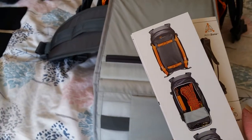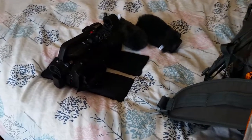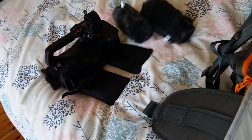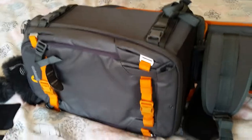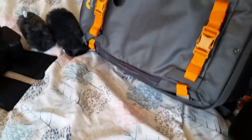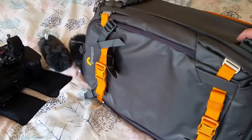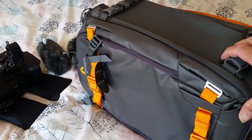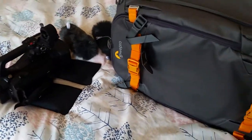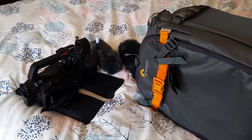I would highly recommend it if you've got a medium-sized camcorder you want to keep safe. Even if you slip and roll about a bit, it's very unlikely you're going to damage the camera. It's really quite rigid, nice and tough. I won't go into all the other pockets, sleeves, and the top compartment — there are plenty of reviews for that. I was more focused on how well it works for a camcorder. Thanks for watching, good luck with your search, and I'll catch up with you again for another review.